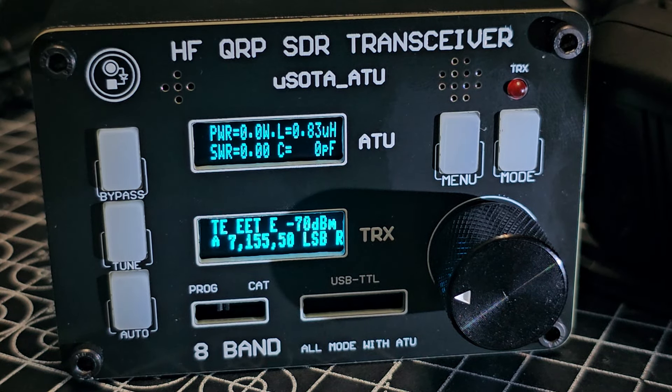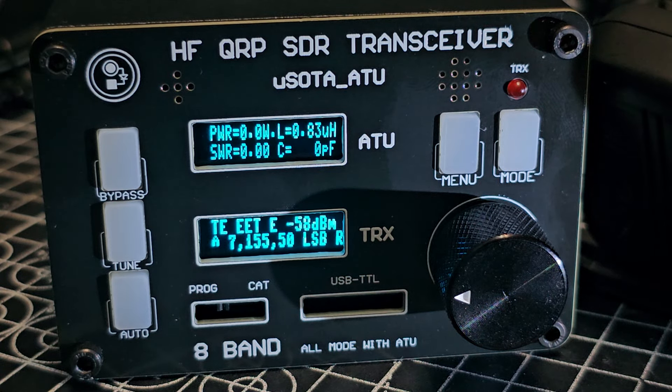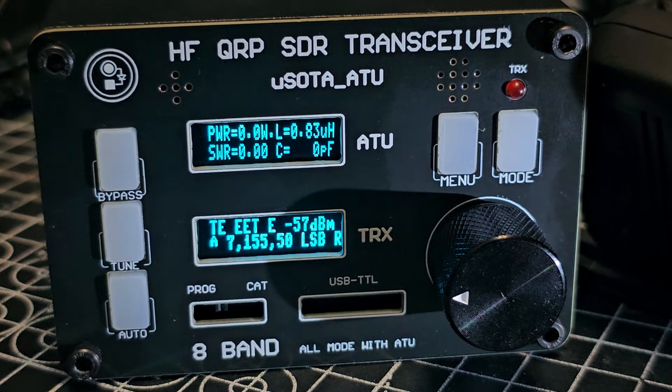If you go too loud it starts to distort, so we don't want to do that. The top display shows your SWR, power, and tuner. You can bypass it, you've got your normal tune, and then you've got auto — there's a little dot on the screen there.